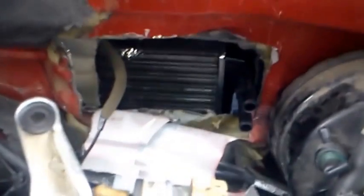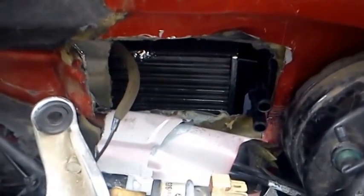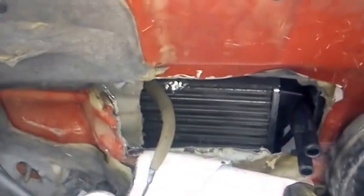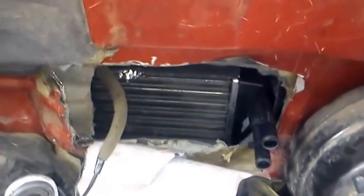I just showed you it was possible. I didn't pull the dash. I didn't evacuate the air conditioner. The heater core is in there. I've just got to patch everything up now, and I'll probably be three hours total. But to me, that's still a lot easier than pulling the dash and going through the headache of all that and having to re-evacuate the air conditioner unit.